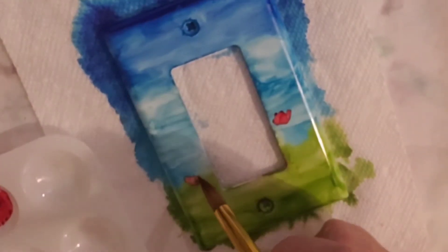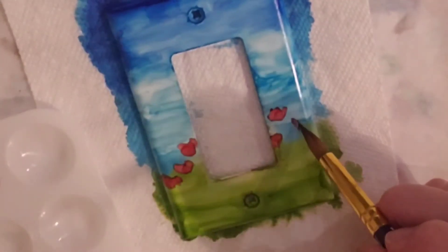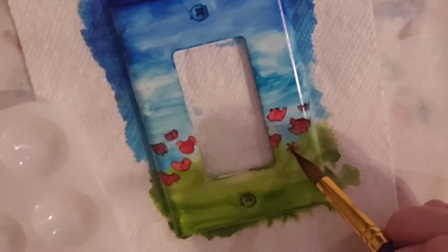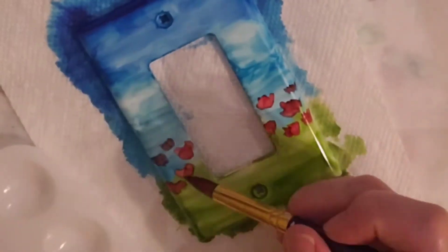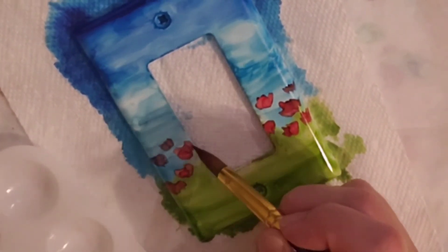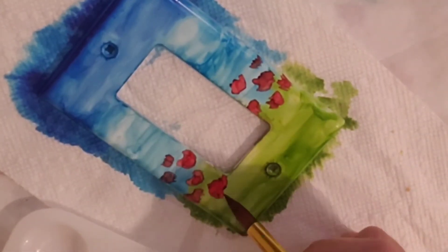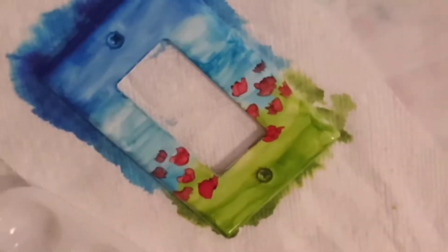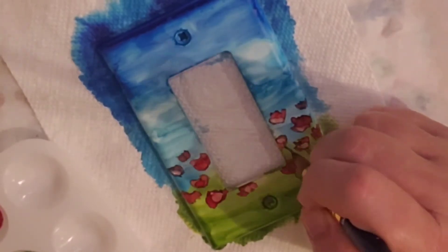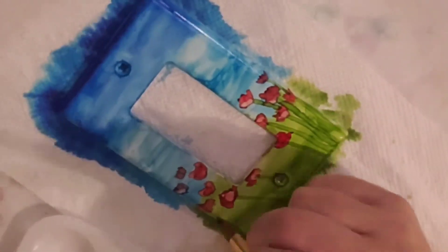Then I just came back in with my Santa Fe red and put in my flowers, used a little bit of alcohol. When it's completely dry like that, you can just kind of put it on top. Then we put in the stems after we get all the flowers done. I used the same brush as I did on the desert one.